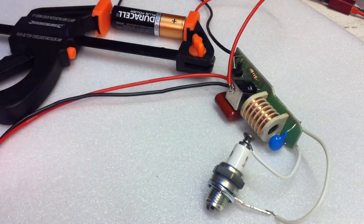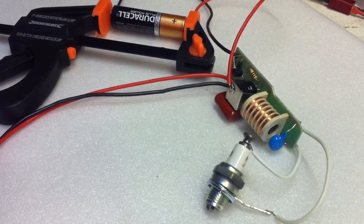Well, next thing is to get it connected up to an engine and we'll give it a go.